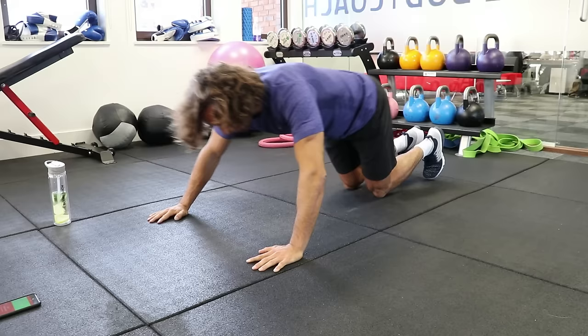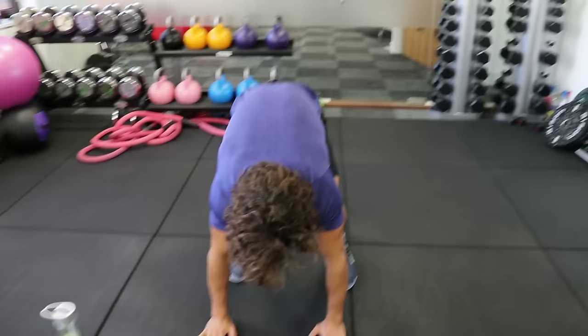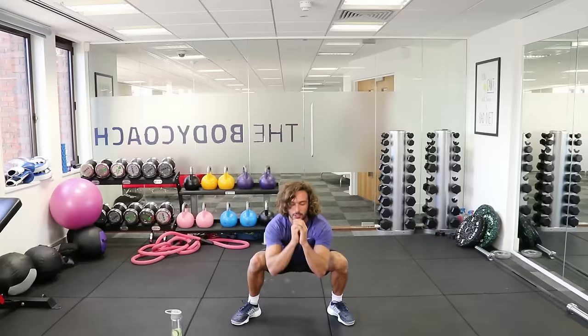So the third exercise we're going to do is what I call a slow-mo burpee — like a burpee, but in slow motion. You're going to walk out, hands on the ground, you walk back, walk up, and then do two squats. One, two. And then repeat.